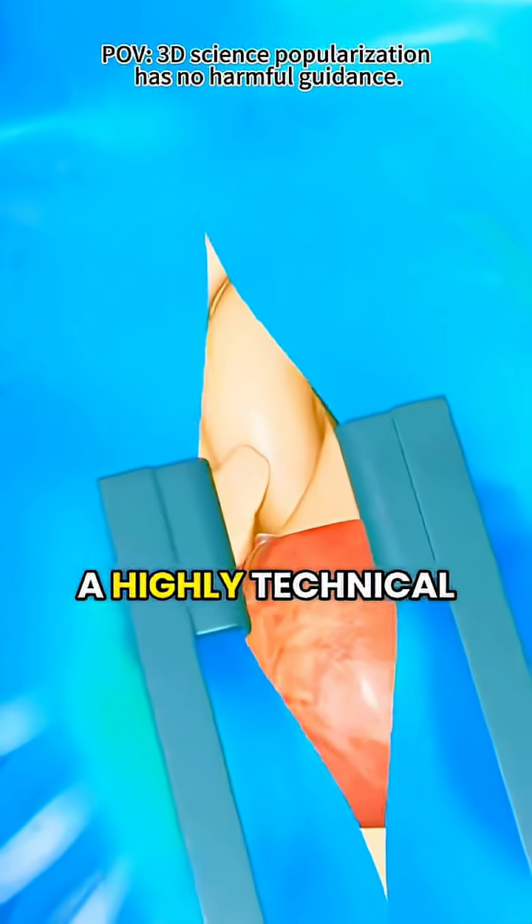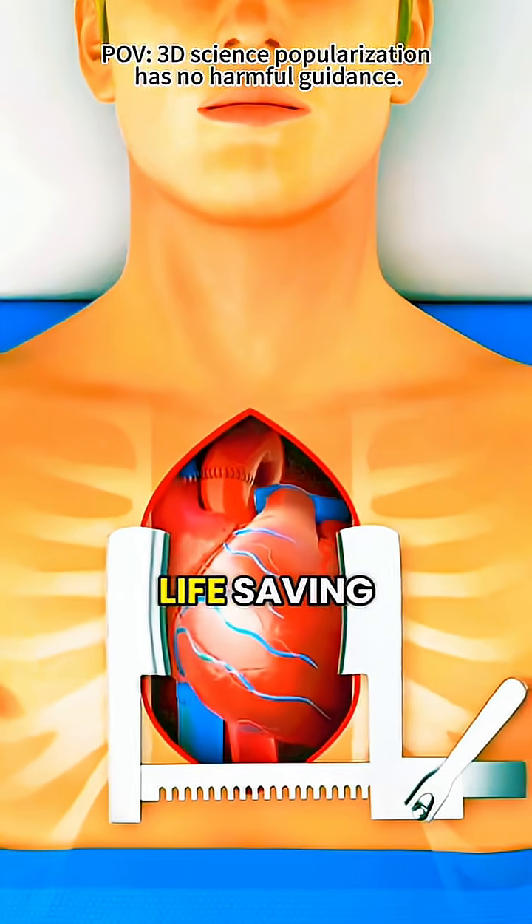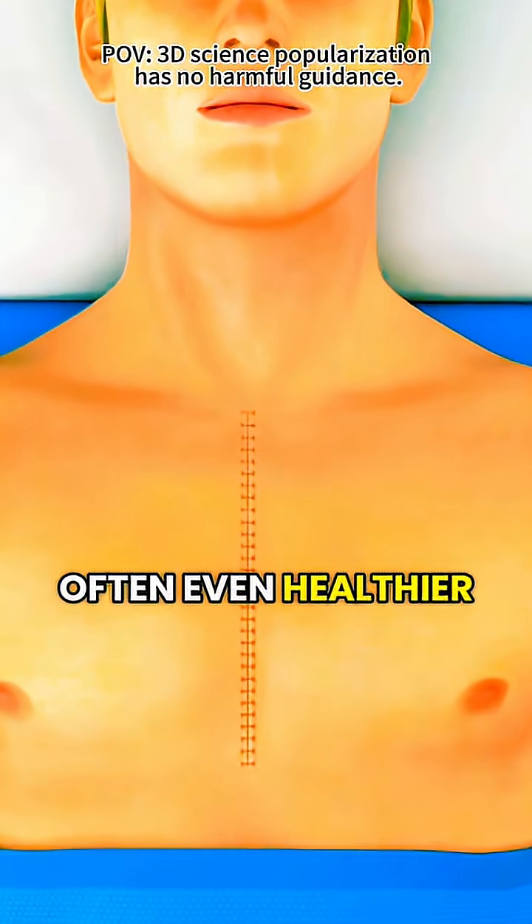Although this is a highly technical and serious procedure with some risks, it can be life-saving and it's helped countless people return to normal and often even healthier lives.